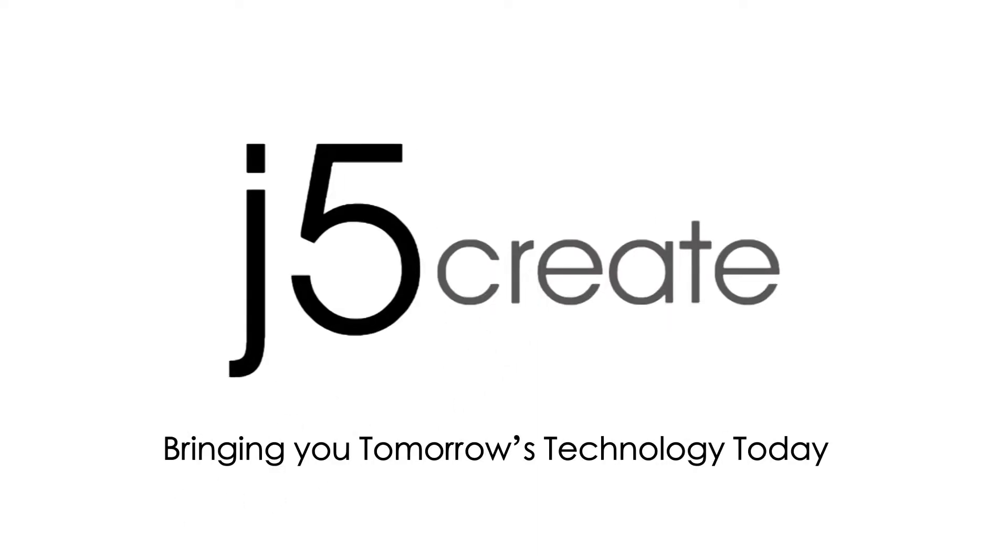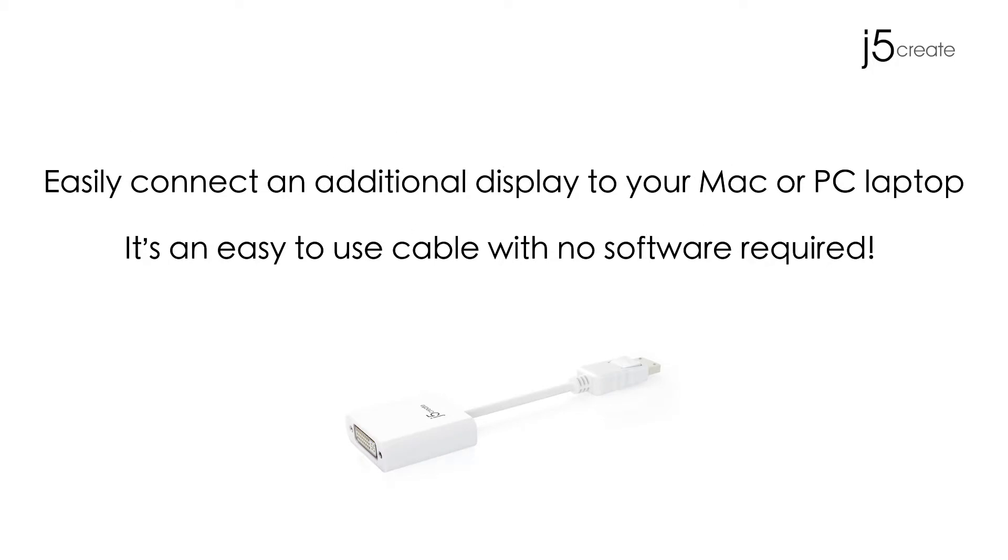J5Create, bringing you tomorrow's technology today. Easily connect an additional display to your Mac or PC laptop. It's an easy-to-use cable with no software required.